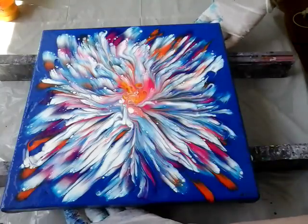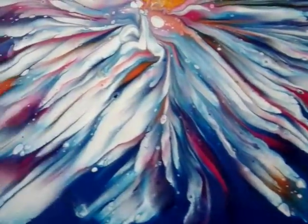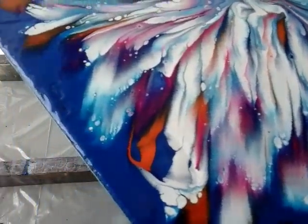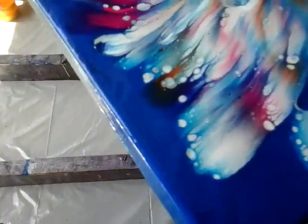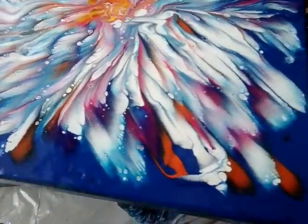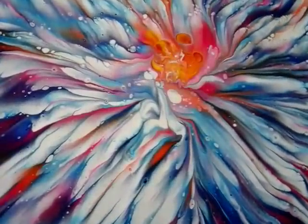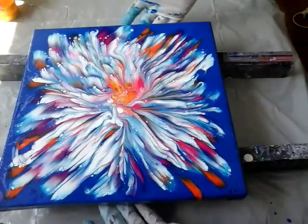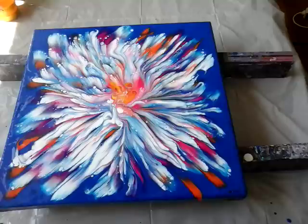I will just lift this up so you can see, this time on blue background. See. I saw something similar when I was watching Susan King's video, but she used different colors, and she did a nice job. But we have this one. This is for today, and I hope you have a nice time. Bye for now.